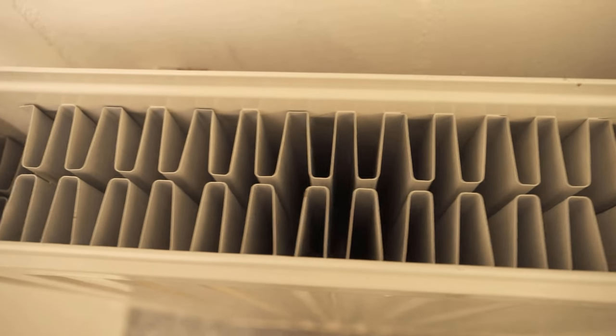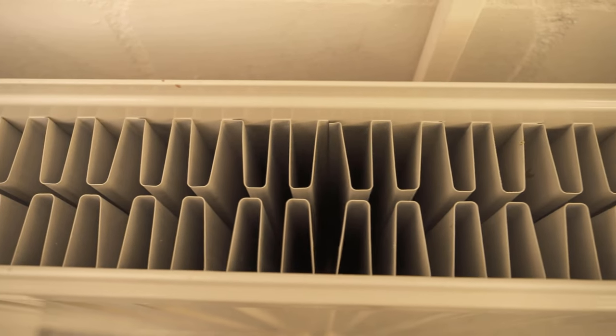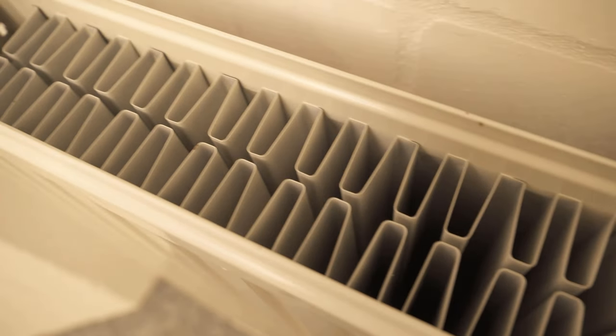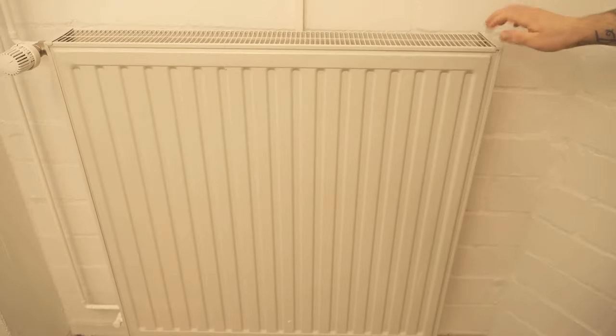In this video I show you how you can clean your heater from the inside and how you can easily remove the heater grill to get the heater really clean from the inside, so that it also heats properly. Because especially the interior of the heater collects a lot of dust, which ensures that the heating performance decreases more and more.